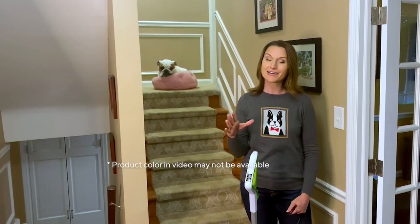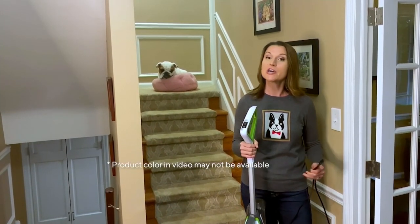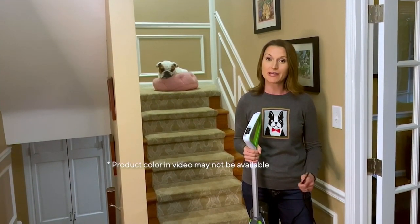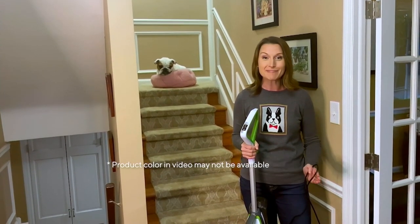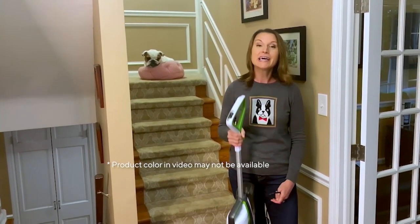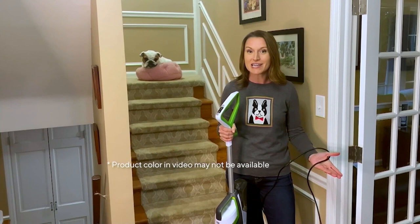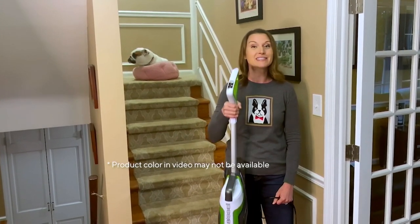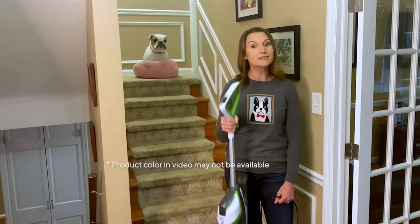With my doggy niece Daisy back there to show you the Bissell Crosswave — out of all the Bissell products we present at QVC, this is one of my absolute favorites, and one I use in my home all the time. I have four dogs, a better half in construction, and a lot of messes. What I love about this is it cuts down on time because it's really replacing that vacuum and that mop and bucket — it's two machines in one. Super lightweight.